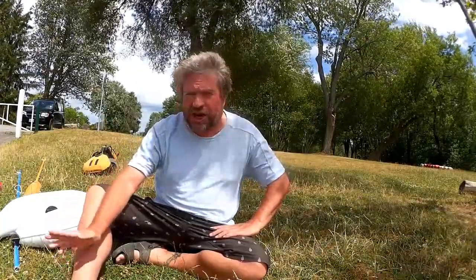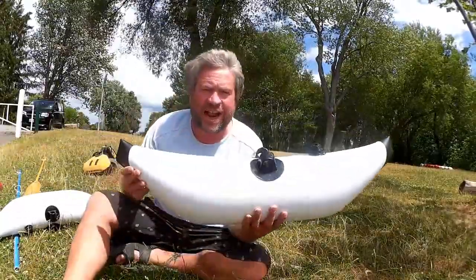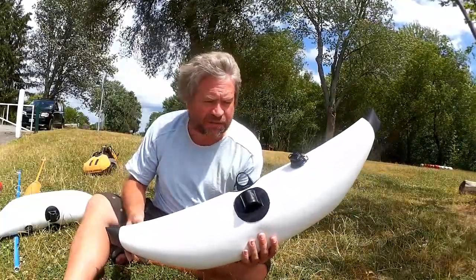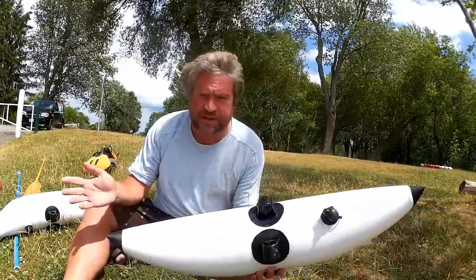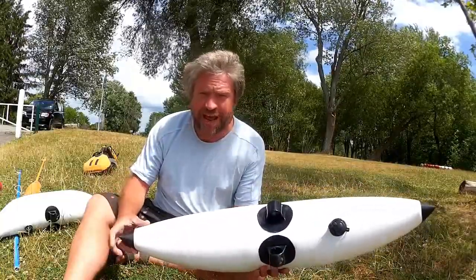I started to do some research on some kind of removable, unmountable stabilizers and I found these on Amazon. These were about $80 for a set. They're just no name from Amazon and I'm pretty happy with the quality.